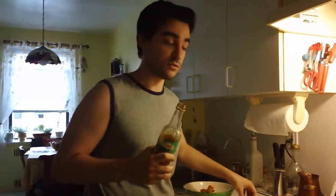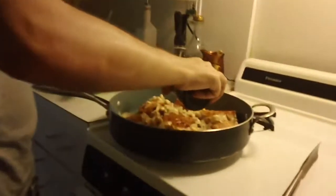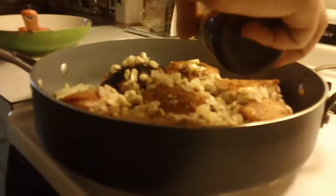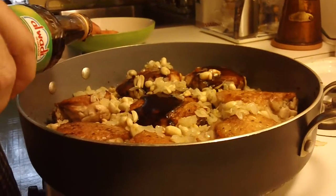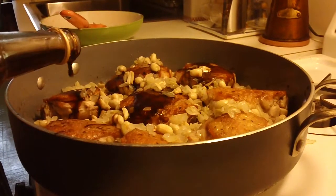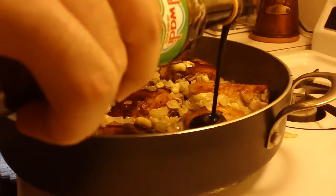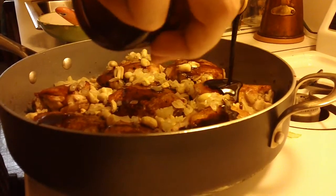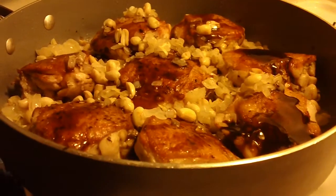I am going to do this by eye — you could add a couple of tablespoons to a cup, depending on what you have. Pour it right over your chicken. That is perfect — that was about half a cup.